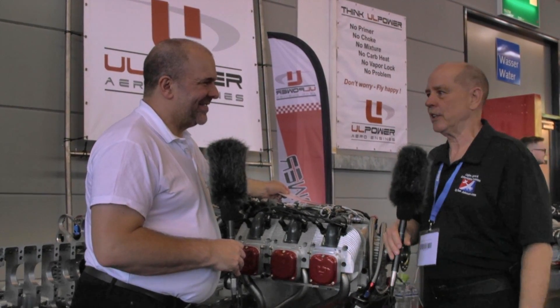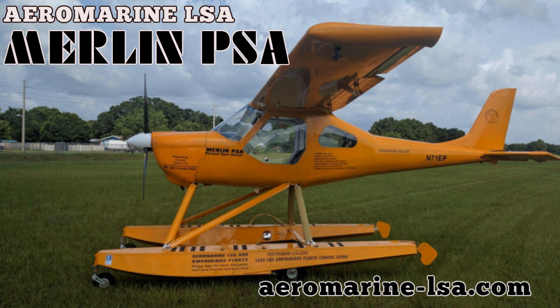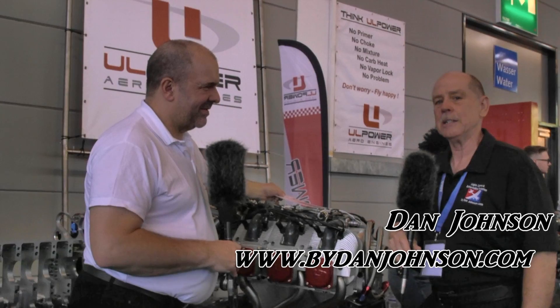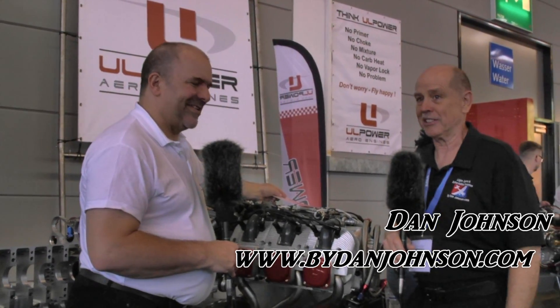We're here at Aero 2018 in Friedrichshafen, Germany. Thanks to Christel Aircraft USA and to LSA Aeromarine for helping us be here to record videos. I'm Dan Johnson. I'm talking with Jonathan Porter today. Many Americans know him as Captain Yaw, so I'm going to stick with that handle because I think it's fun.